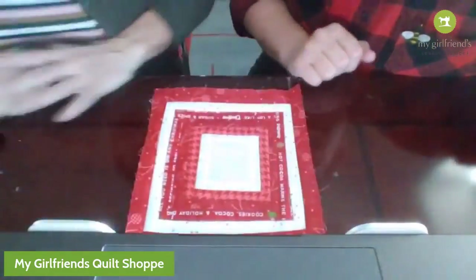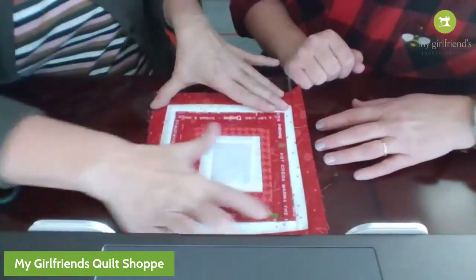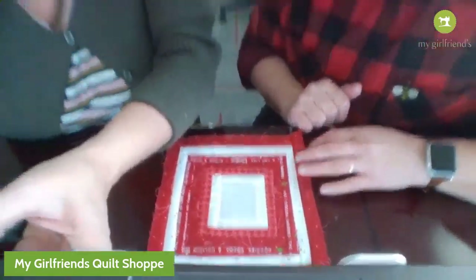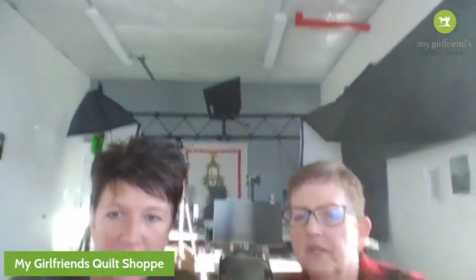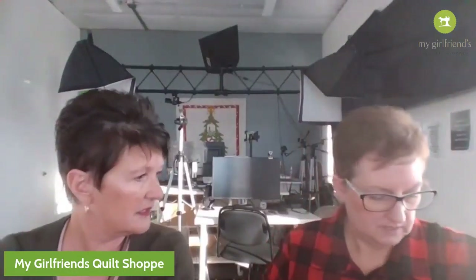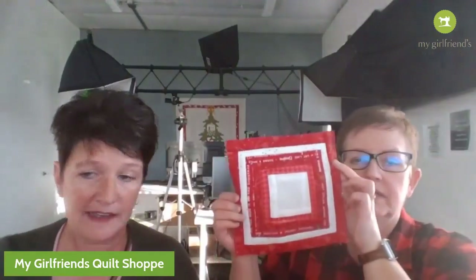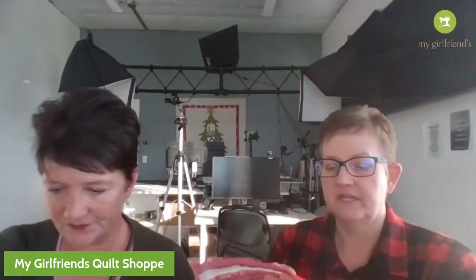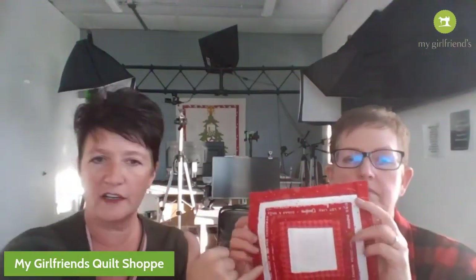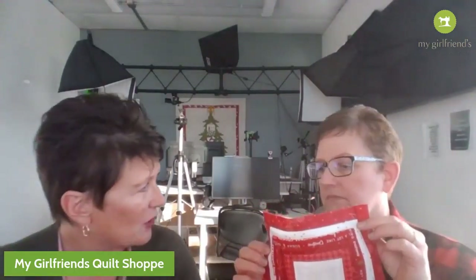With the magic of TV - ta-da! We have done it all the way around, doing a border all the way around. Does anybody have any questions? The light on the table was a little bit hard to see. I've done seven strips and I put a little border here - you don't have to do that.